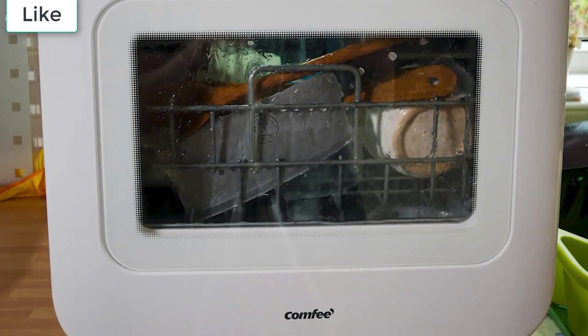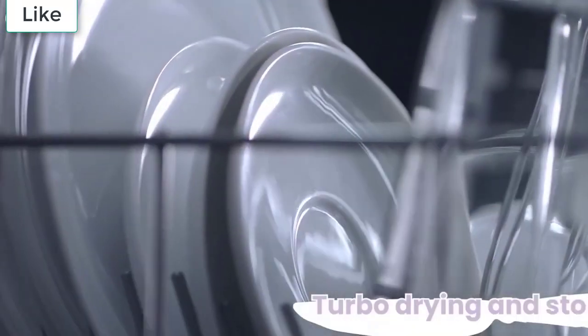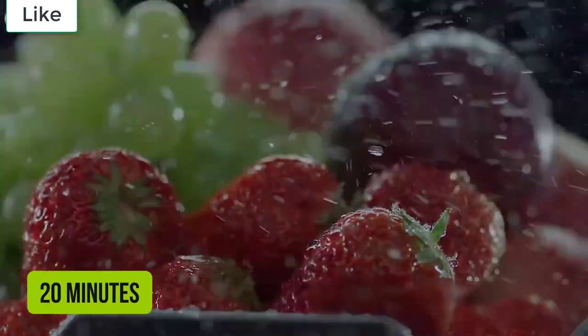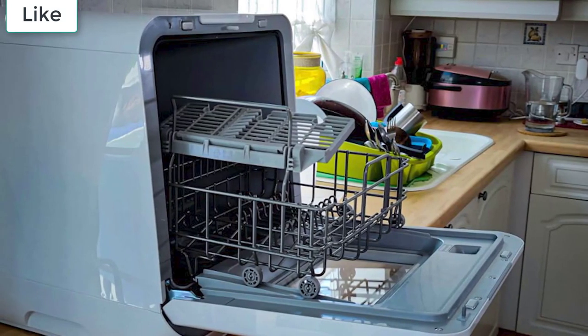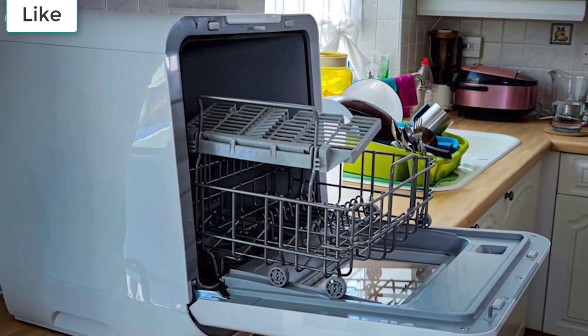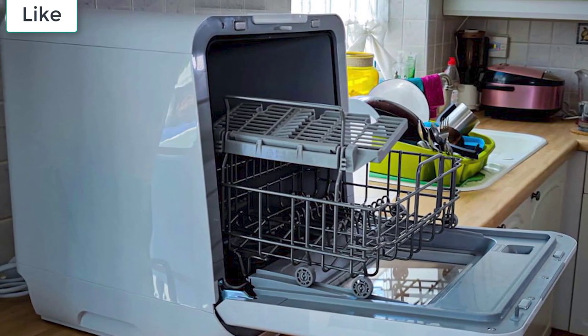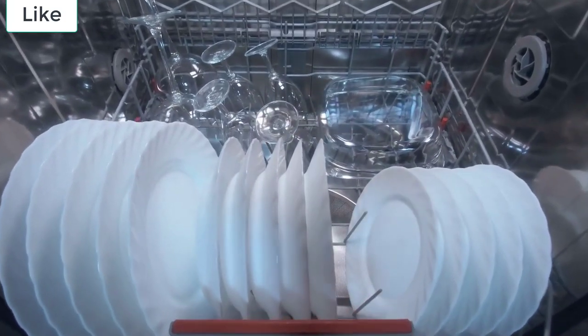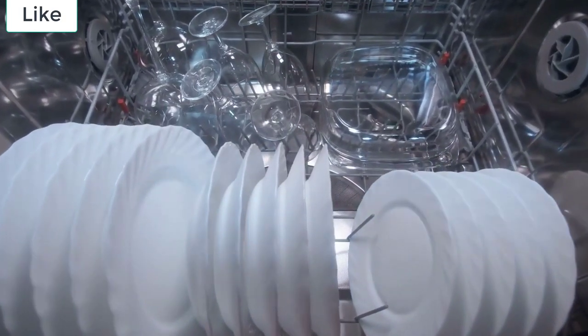Of course, the best countertop dishwashers don't have quite the same level of space inside as a full-size dishwasher does. Nevertheless, most of the models in our lineup can still comfortably fit small plates, bowls, mugs, and cutlery. Some models may also be able to fit smaller pots and pans too. Just look out for models with a larger capacity and over 6 place settings.